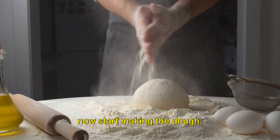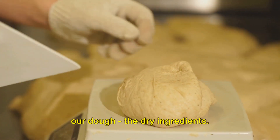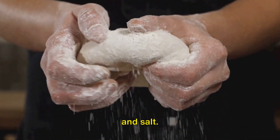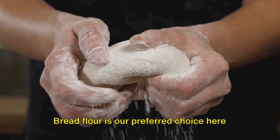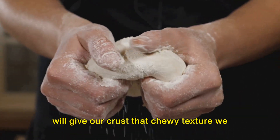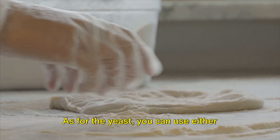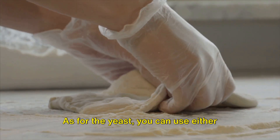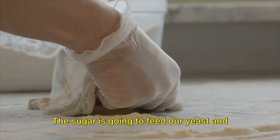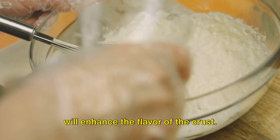With all our ingredients in place, we can now start making the dough. First, let's address the foundation of our dough: the dry ingredients. These include bread flour, yeast, sugar, and salt. Bread flour is our preferred choice because of its high protein content, which gives our crust that chewy texture we all love. But all-purpose flour can also do the trick. You can use either instant or active dry yeast. The sugar is going to feed our yeast and help it work its magic, while the salt will enhance the flavor of the crust.